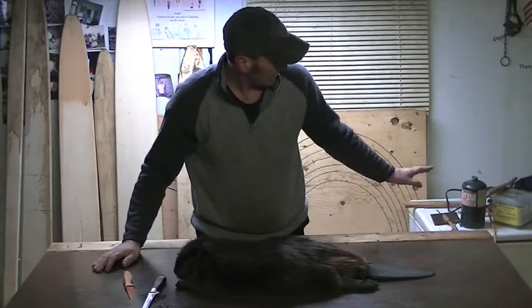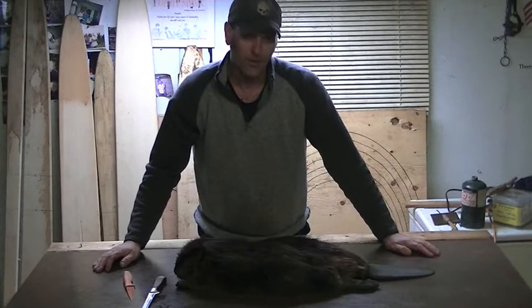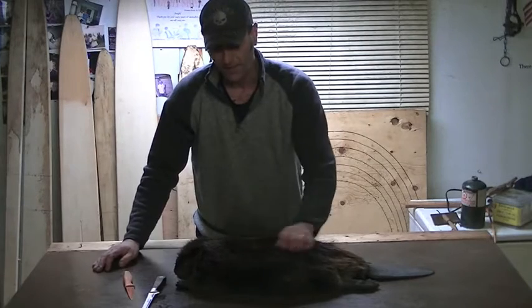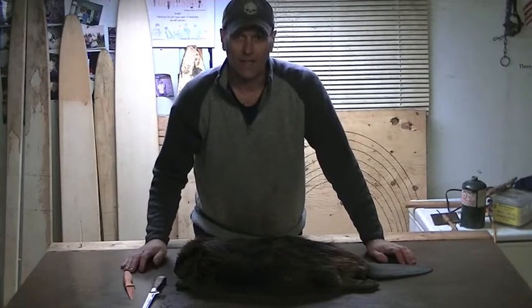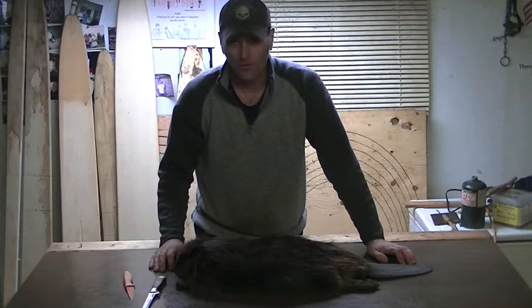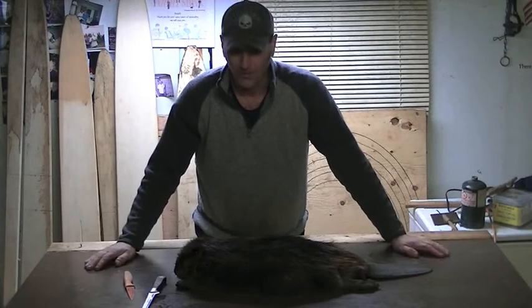I'm going to get my comb and clean them all up, brush the fur out, make sure it's nice and clean and there's nothing in there. He was sitting in front of the fan for quite a while to dry off, and I'll bring the camera closer and take you through the process.